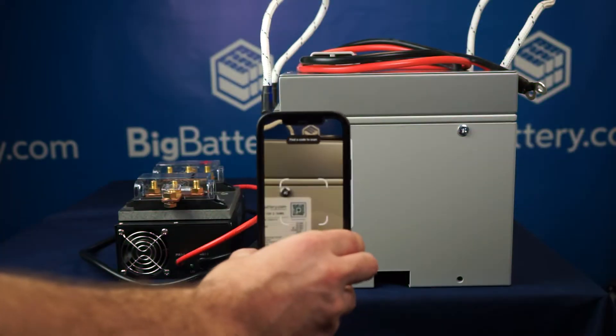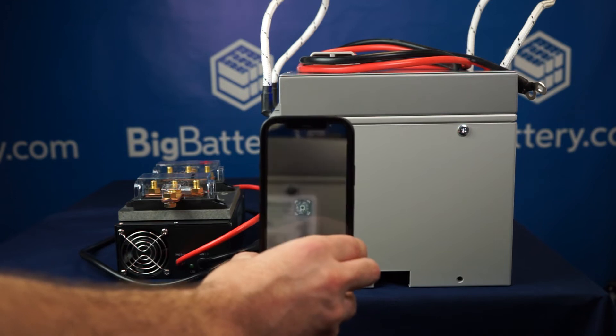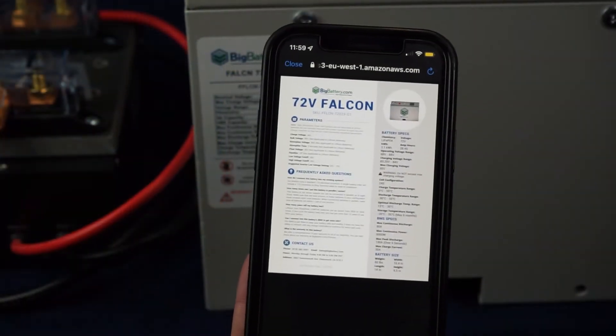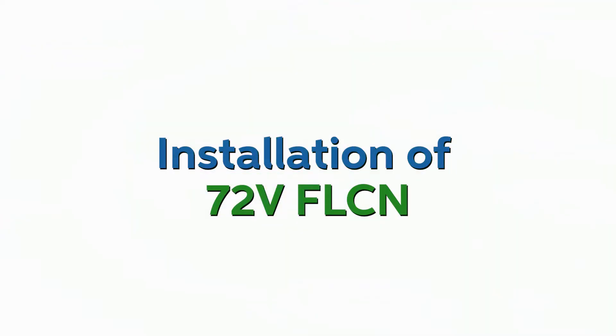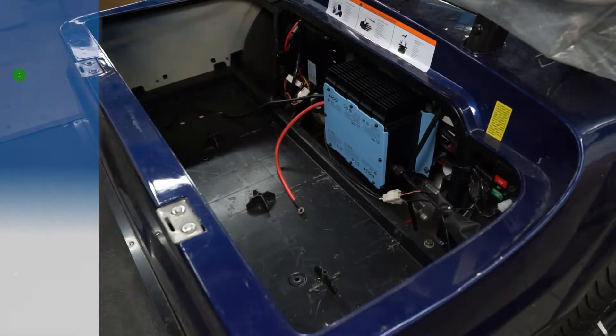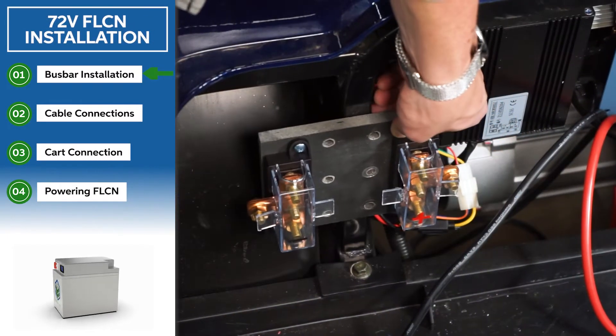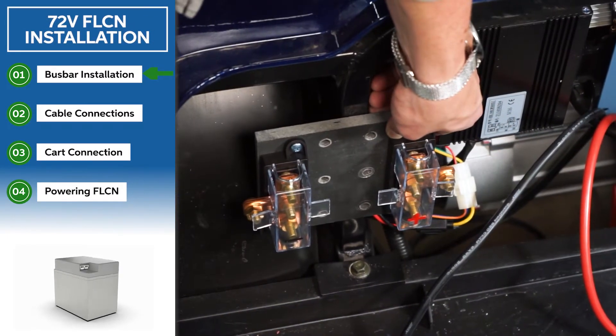On each Falcon you'll find a product label with a QR code that takes you to the spec sheet. Now on to installation. Start by mounting your bus bar to your battery tray. Make sure to choose a location where your bus bar is not blocked by any items.